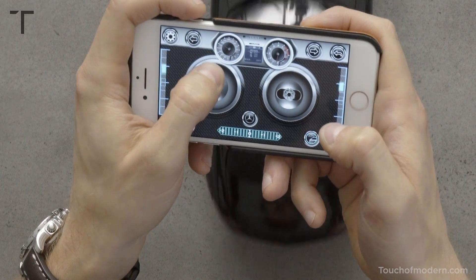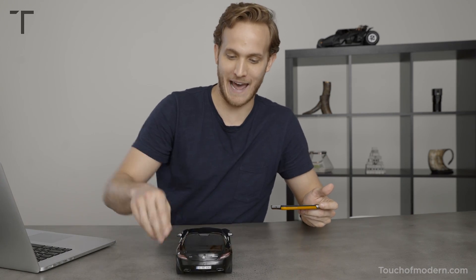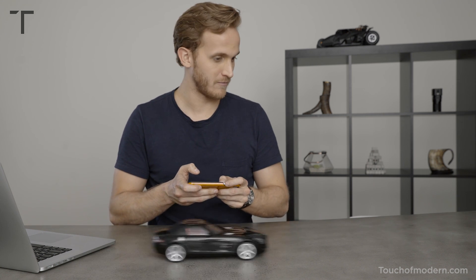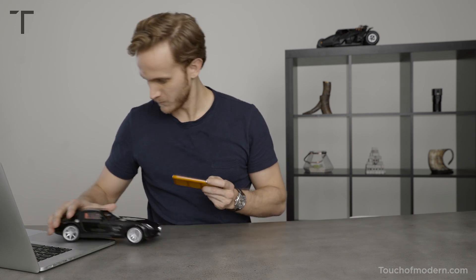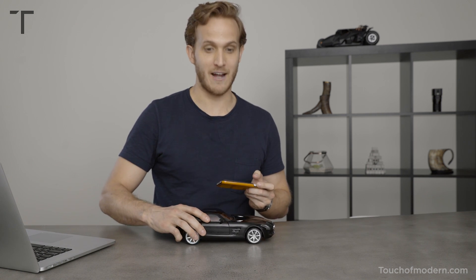Enough chit chat. Whoa! She's gone and she's back. It's fast, clearly. It can really move. No doubt it can really move.